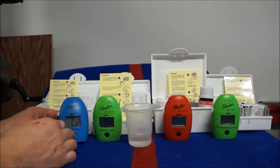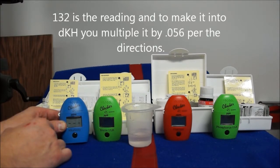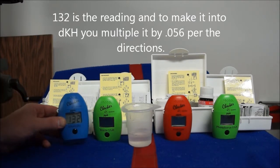Very simple test, takes about two minutes to run. All these tests are simple — I can do all of this in about 10 minutes once a week. I highly recommend it. The reason I like these testers versus other companies is I don't have to compare a color to a color chart to figure out what it is. I like the digital readout.